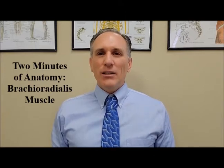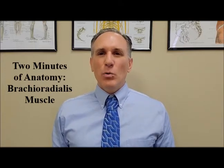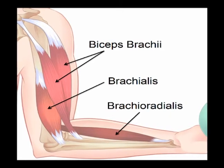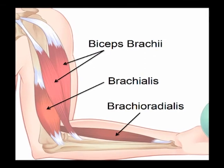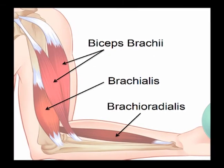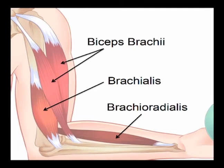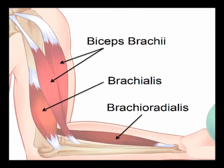The brachioradialis muscle is classified as a posterior forearm muscle; it is in the superficial group. The concentric action of the brachioradialis muscle is elbow flexion. It works along with the biceps brachii and the brachialis muscle to flex the elbow. The opposing muscle is the triceps brachii, which performs elbow extension.